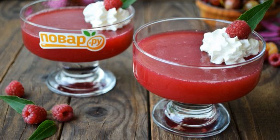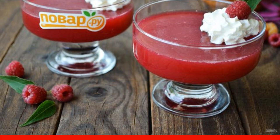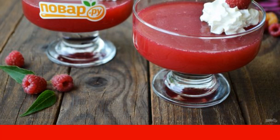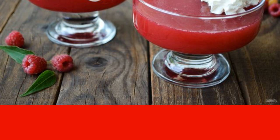In summer, I often cook jelly with agar-agar. It is more heat resistant, unlike gelatin. The jelly turns out dense, without foreign odors or tastes — only raspberries. Try it.